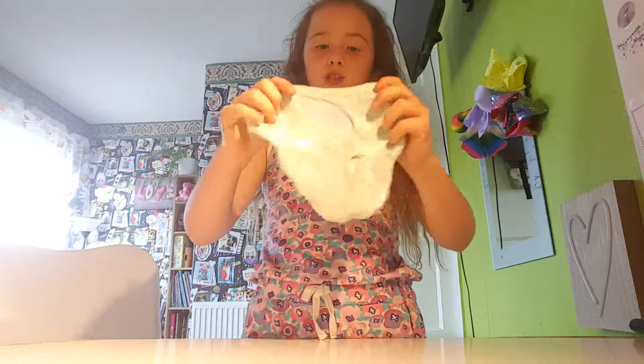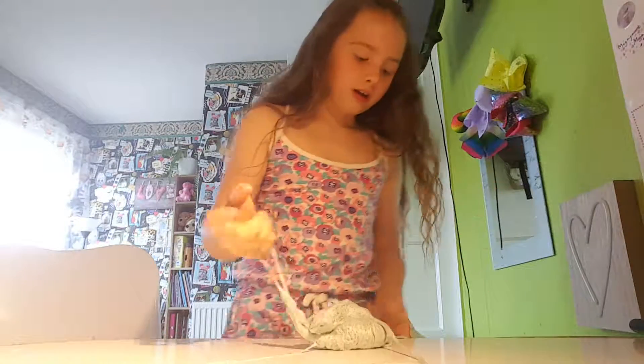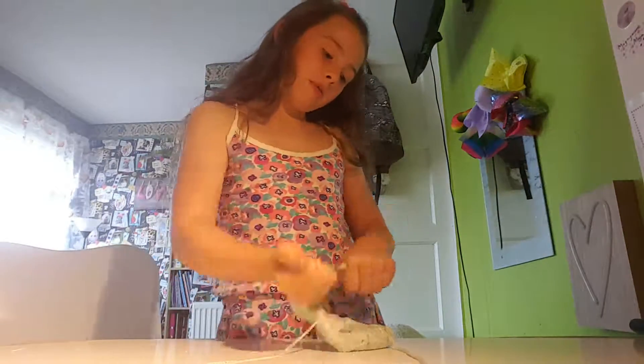I'm not on my tripod, I don't know why. I'm going to try to make the biggest bubble ever.